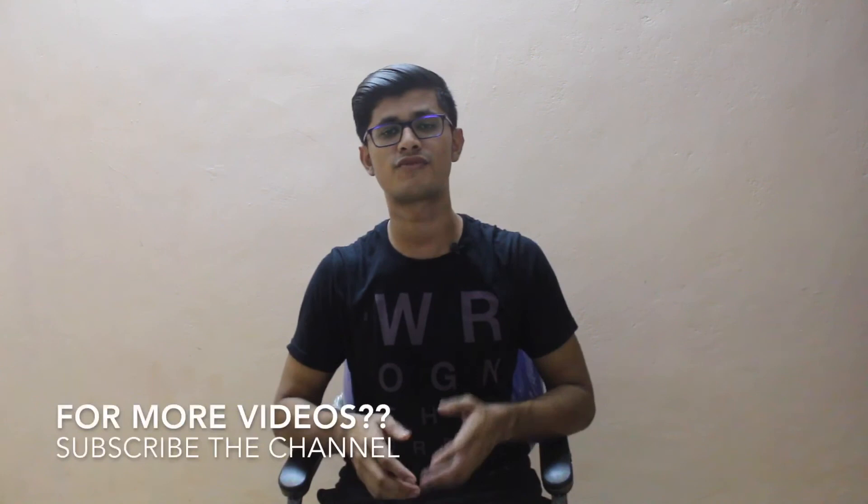That's it from me guys. If you liked this video, hit that like button. If you want more videos, subscribe to the channel. If you have any comments, comment below. Thanks for watching — peace!